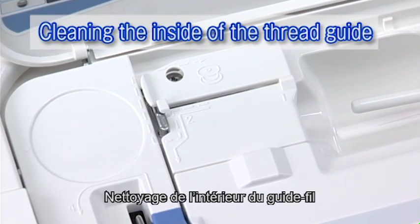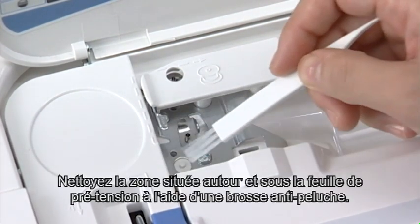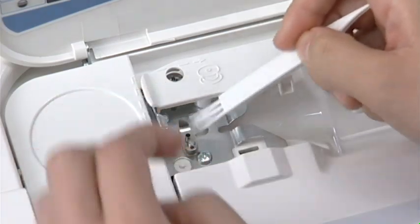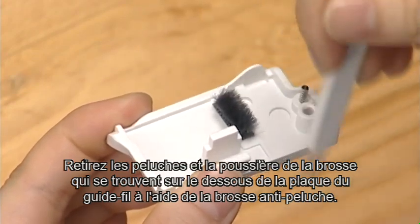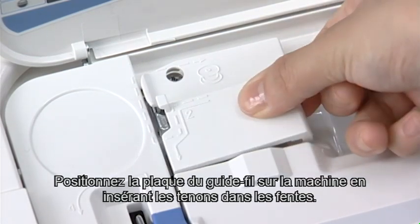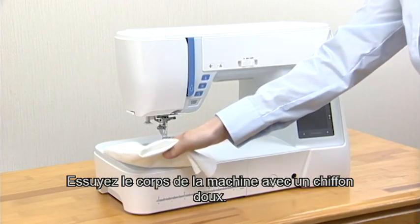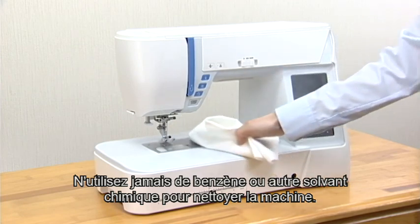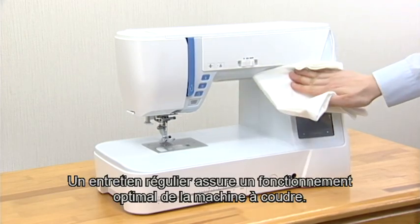Cleaning the inside of the thread guide. Remove the thread guide plate by pulling it up. Clean the area around and under the pre-tensioned leaf with the lint brush. Remove lint and dust from the brush on the underside of the thread guide plate using the lint brush. Set the thread guide plate on the machine, inserting the tenons into the slots. Push the thread guide plate down to snap it in place. Wipe the machine body with a soft cloth. Never use benzene or other chemical solvents for cleaning the machine body. Regular maintenance will ensure that your machine runs trouble-free.